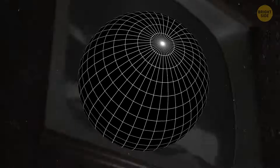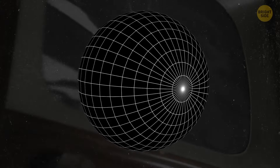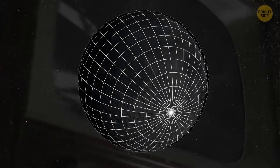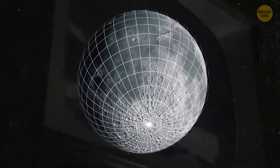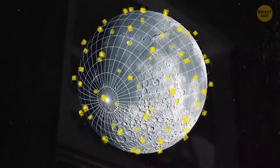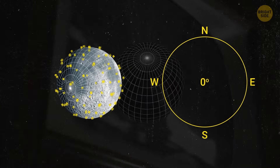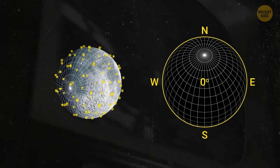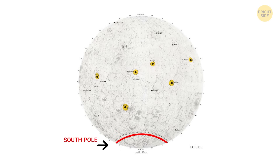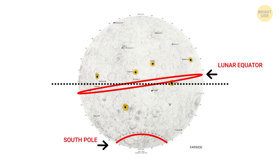Here's where the Fibonacci sphere comes in handy. It's a clever solution that's been used by mathematicians to spread points out evenly on a ball. Scientists recently used it to map around 100,000 spots on the moon using data previously collected by NASA. And what they found was crucial for our understanding of the moon's shape. For instance, we now know that our satellite's poles are about 0.3 miles closer to the center compared to the moon's equator.